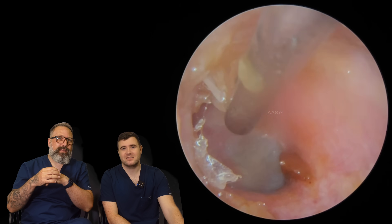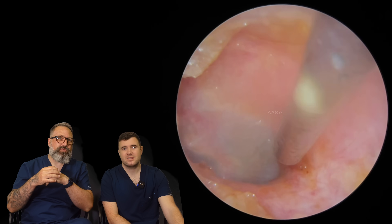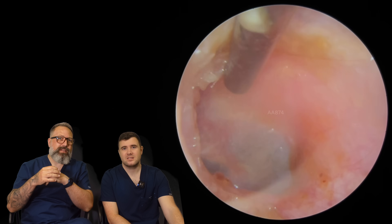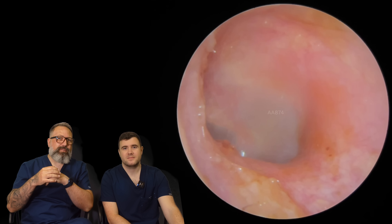But no, that's looking good. Oh, here we go, it's coming away. I'm just getting some of that drier keratin material, a little bit of wax. There you go. Out that comes. Perfect. There we go, looking lovely.